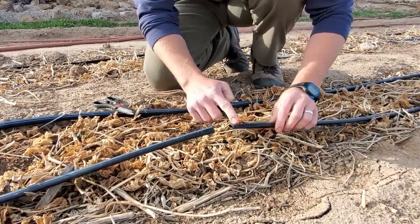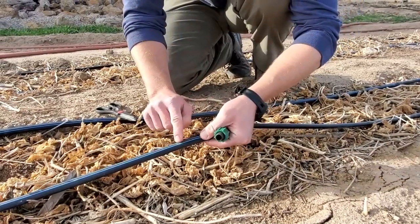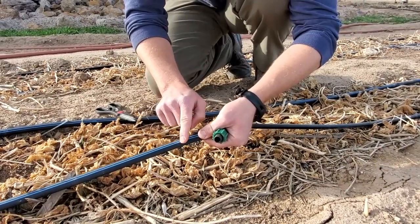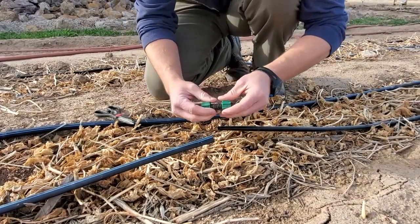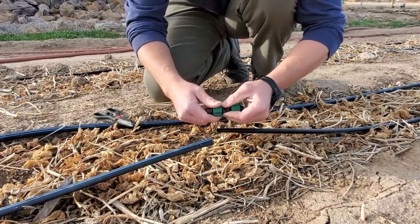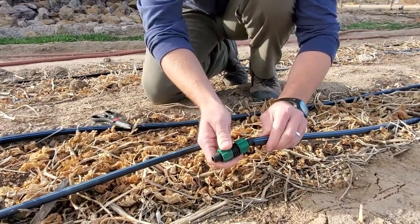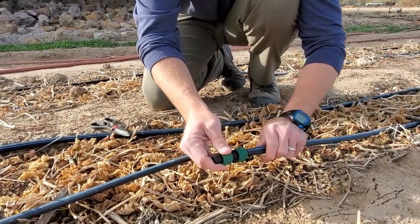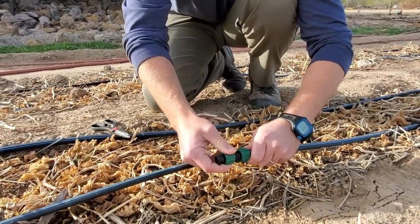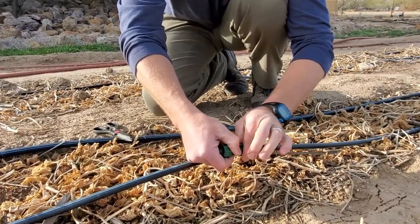This spot was damaged in between the emitters, so we can go ahead and attach it right there. If it's damaged right on an emitter, it'll be hard to get a good seal, so you'll actually want to move it a little bit further back and cut past the emitter. These just attach right on if you have them screwed all the way back towards the center — they'll slip onto the drip tape, and then to fasten them, you're just going to tighten them so that they lock in place.